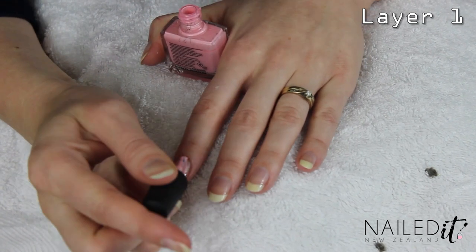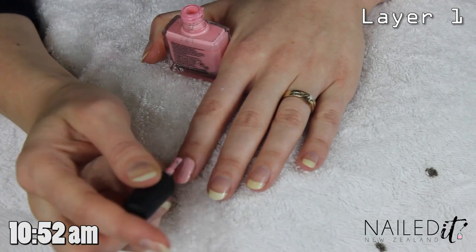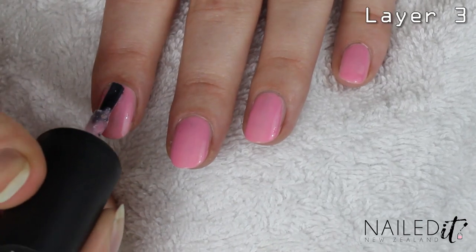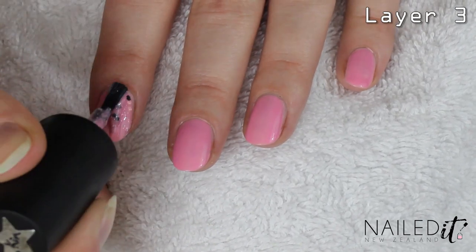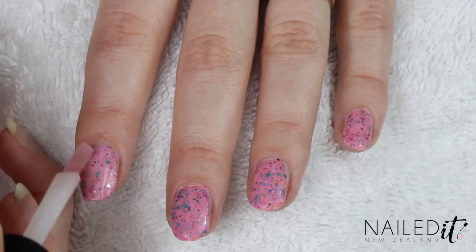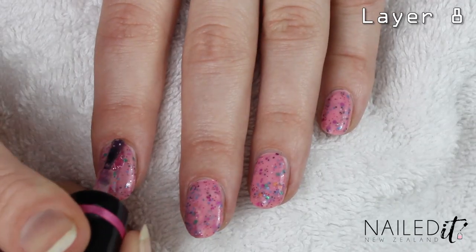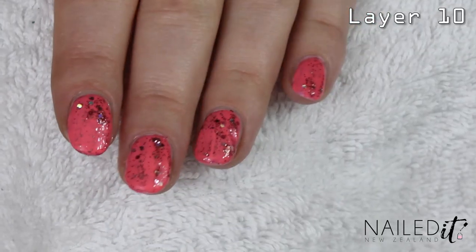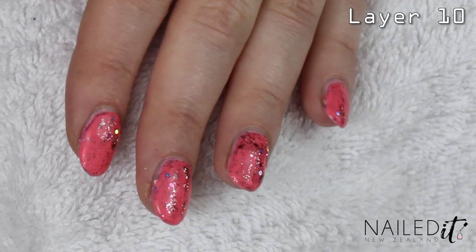In case my other camera isn't recording properly, it is 10:52 when I am starting this. Coat number three. Oh dear, this is going to be thick. So I'm up to about seven and this sucks. It's not drying. Oh my god. I might try my quick dry top coat now. This is how 10 layers looks on your nails. It's not very pretty to be honest.